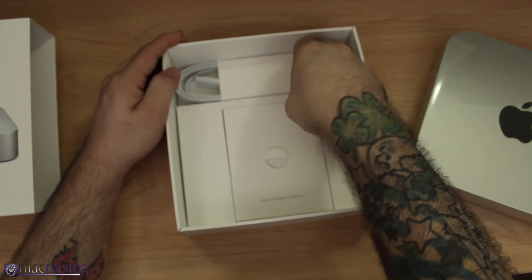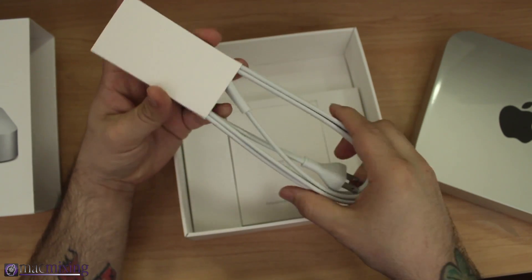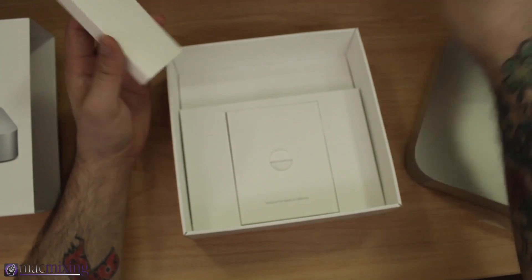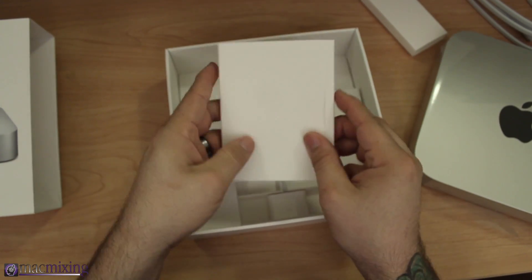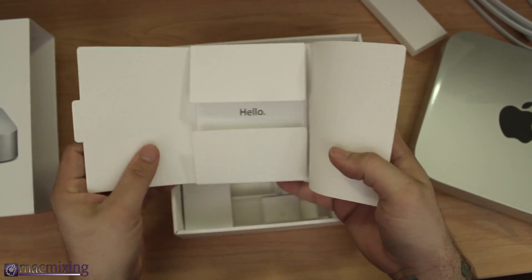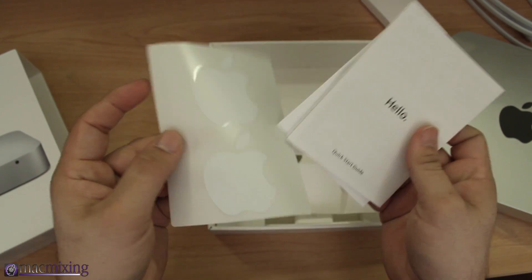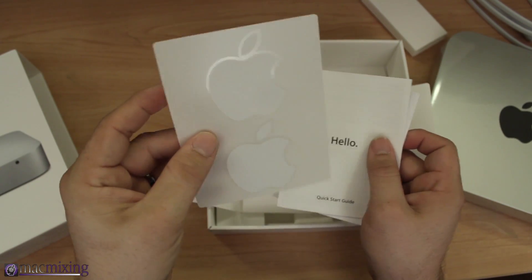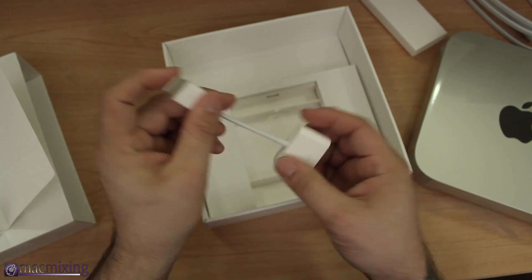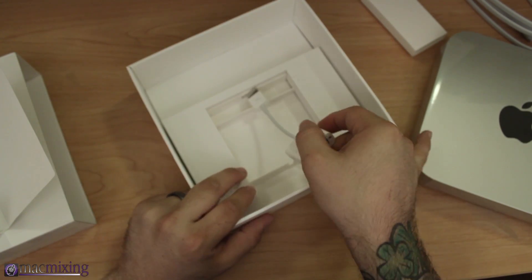Right here we have the power cable that comes with the device, which you use to plug it into the wall. Here we have the instruction manual — pop this open, a little hello book — and I think everybody's favorite part of Apple products: the little stickers that you get.